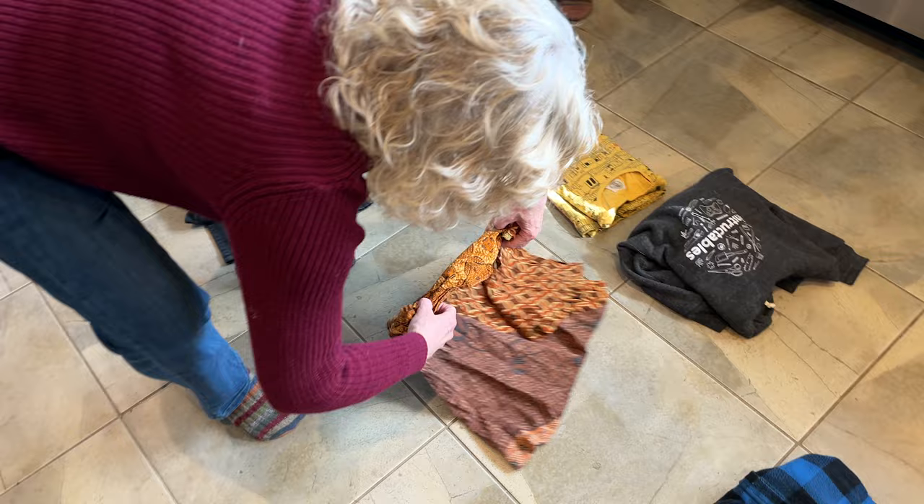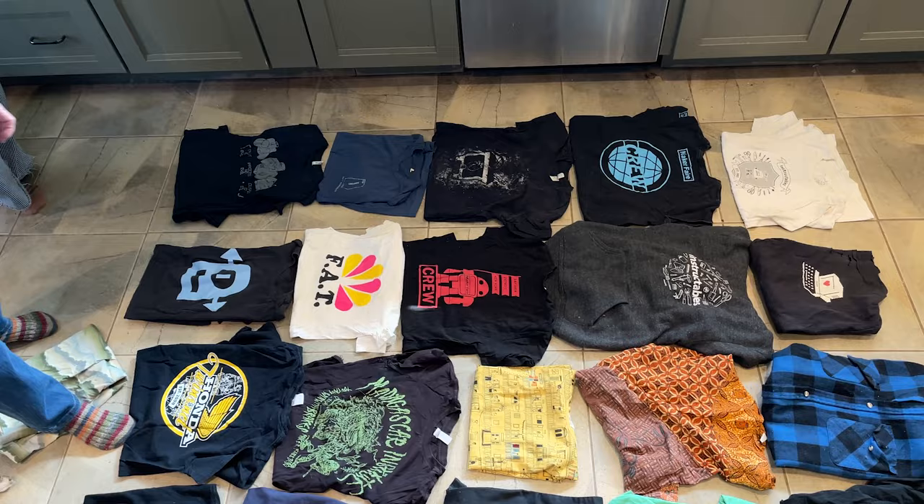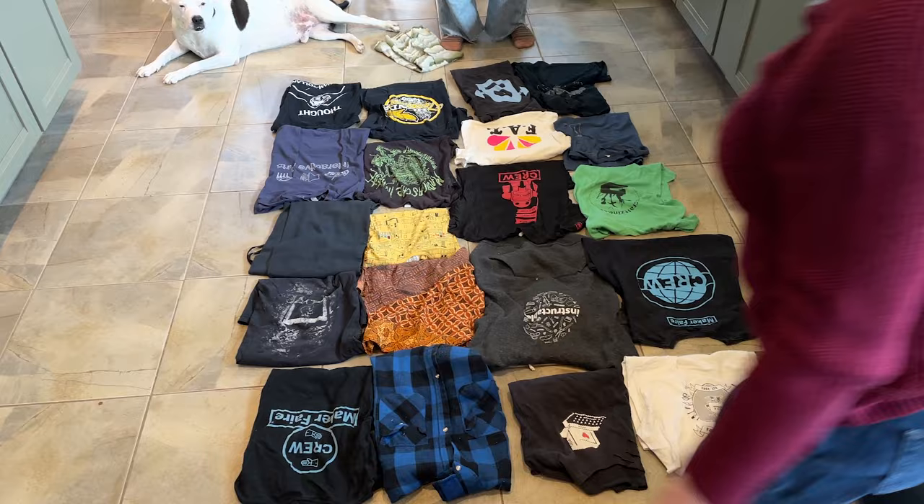The first step was to go through my wardrobe and identify sentimental pieces I was not likely to wear again. Then we folded them into rectangles and arranged them on the floor to create the design of the quilt. We were going for an even distribution of colors without having two similar designs next to each other. Don't forget to get some help from your furry friends!